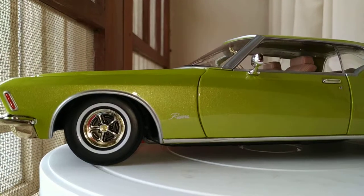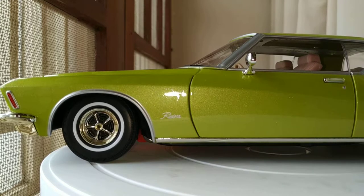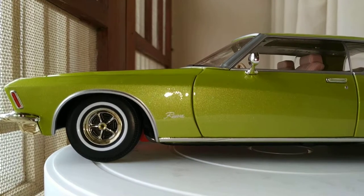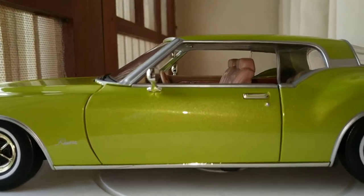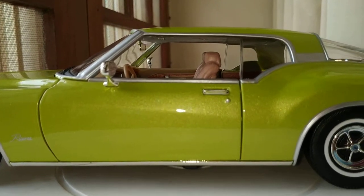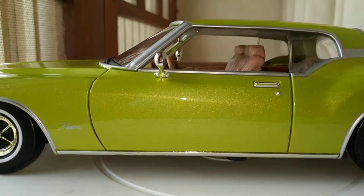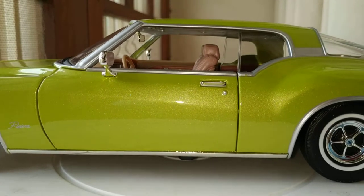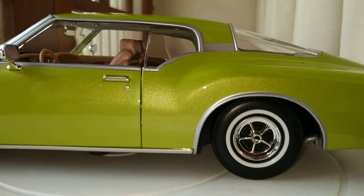Check out those wheels - the Riviera print on the side fender, really cool, running along the side. Very detailed door handle and chrome strip running under the car - just an amazing job by Road Signature.